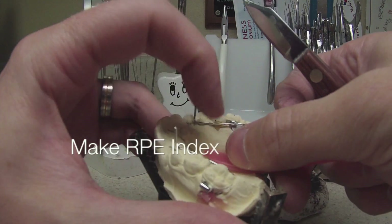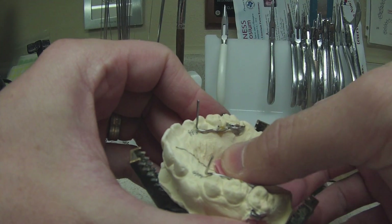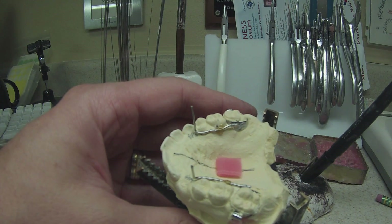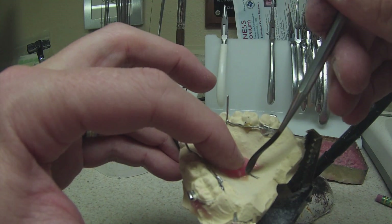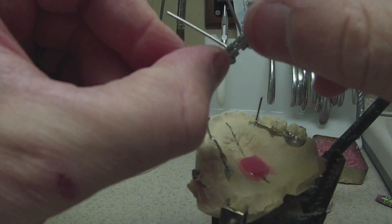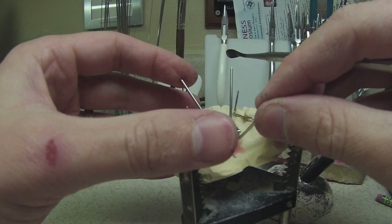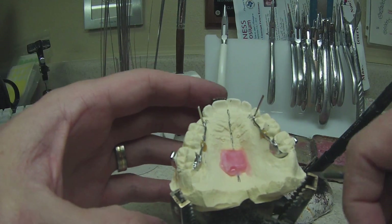To make wire bending of the RPE easier, I like to make a matrix — an index. I make mine out of wax; it's just easier. I used to make it out of stone: mix up a little stone in the palm of my hand, put it in the roof of the mouth, place the screw in the stone while still wet, and after it sets you've got a perfect index of the bottom of the screw. I've modified to a quicker method using wax. Since I'm using a hydro-flux soldering unit, I don't have to worry about wax melting everywhere. I'm checking the placement of the screw, melting the top of the wax, and pushing the screw into the melted wax, lining it up with the midline I drew earlier.